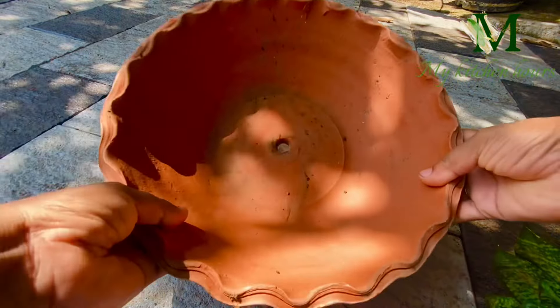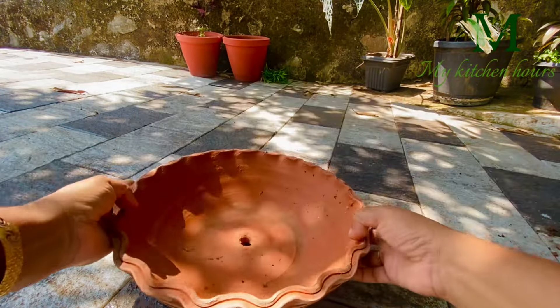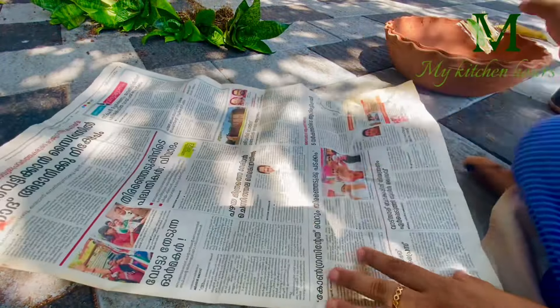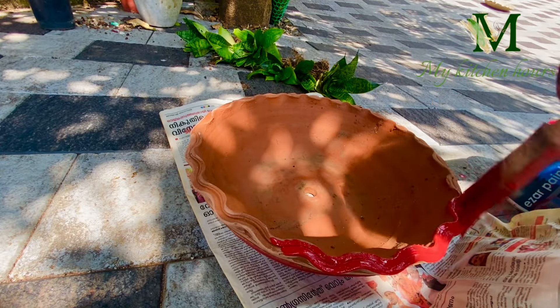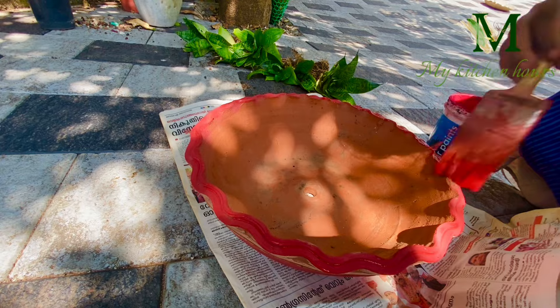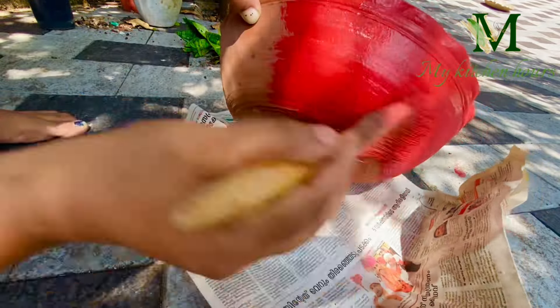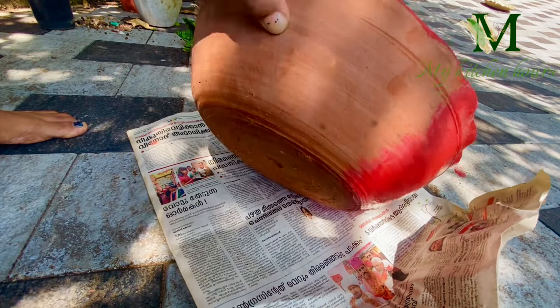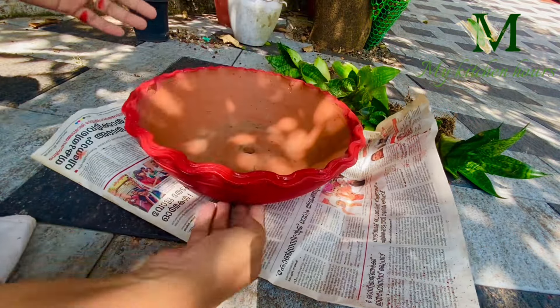I am using a box of bonsai. I am using paint for this box — a red color. I will put a little paint on this side and on my side.